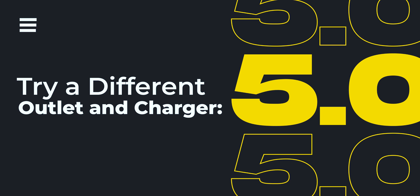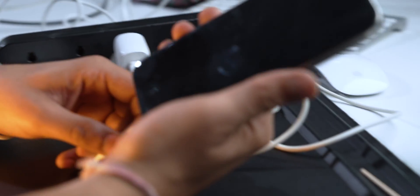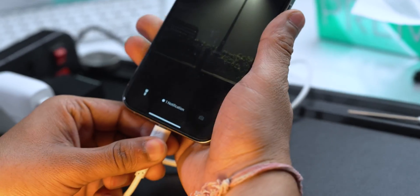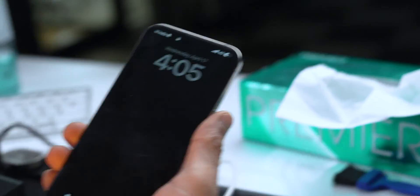Now we need to check our power outlet and charger. Maybe the power outlet or the charger you are using is not MFI certified or suitable for use with an iPhone, because of which your iPhone is not getting charged properly. Try using a different outlet or a different charger from another company, or better yet, invest in an MFI-certified charger, which will also help save battery health.